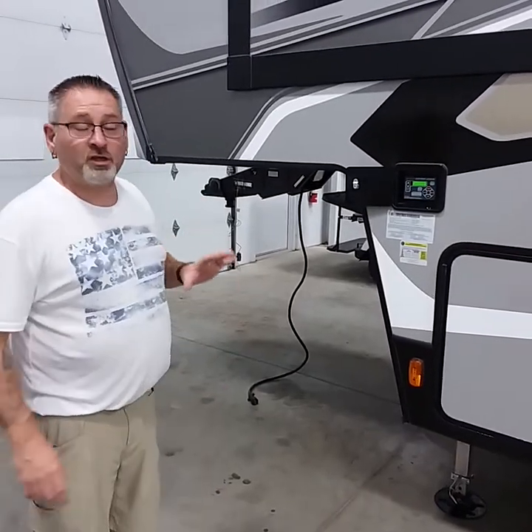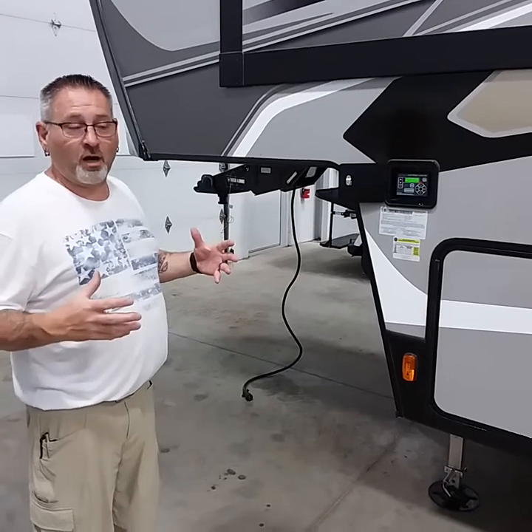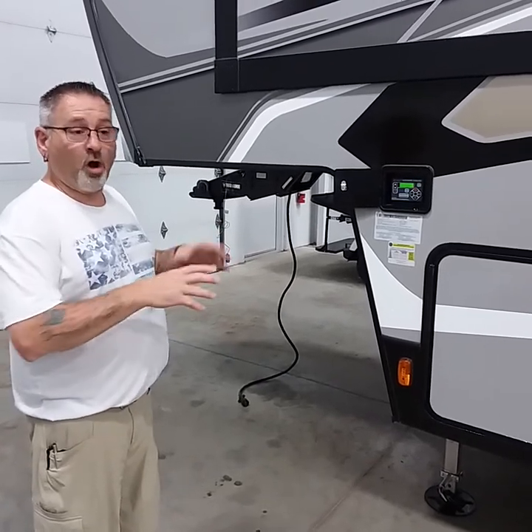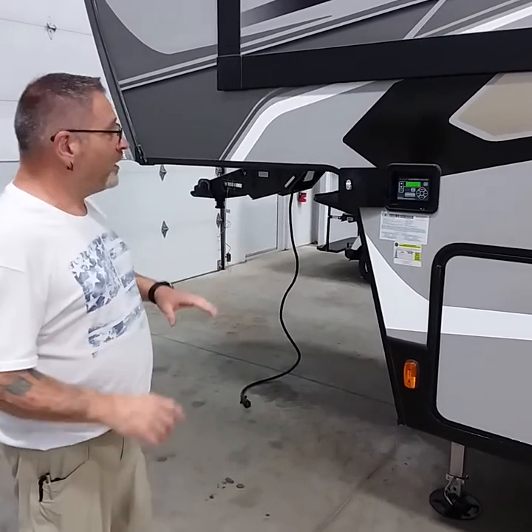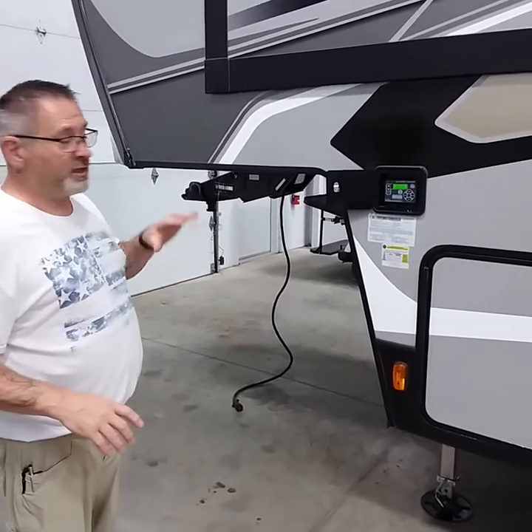Good afternoon, I'm Steph. I'm going to do an orientation video on the Laredo fifth wheel. Overall, it's basically a general video on most all fifth wheels that we carry. We're going to simulate it from removing it from the vehicle, and then we're going to go on the outside to the inside.